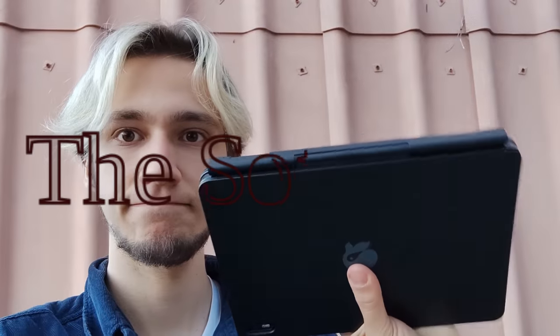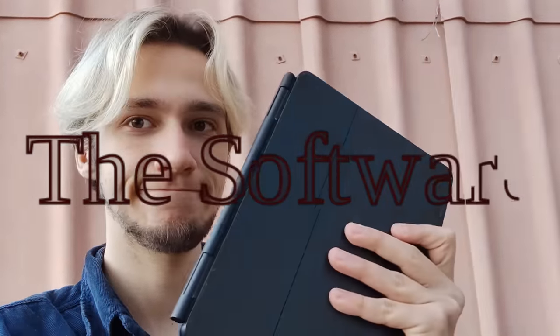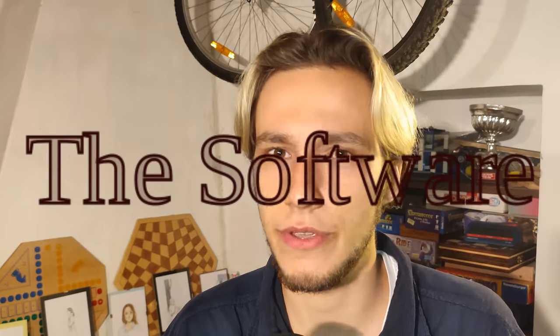Let's talk about the software, because as I see it currently, all of the issues with the Jingpad are software related. The hardware is amazing, the software isn't. I'm sure you've heard many reviews saying the software is kind of bad — you don't have X, you don't have Y — but they will come later, probably, they will get updated. Okay, but I do have something to say about that.